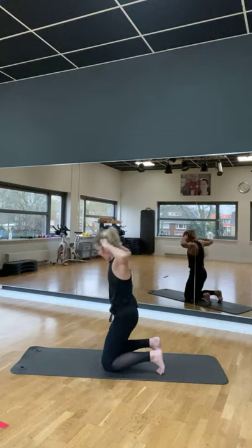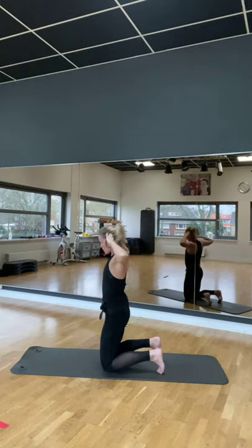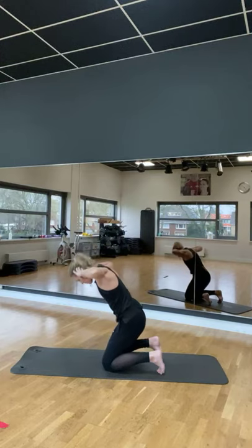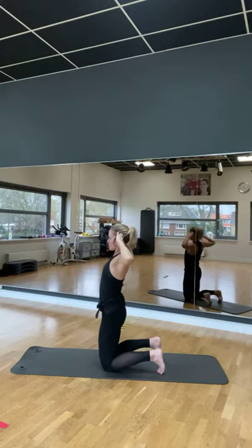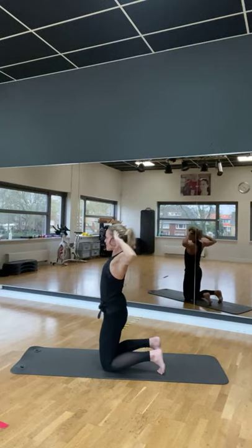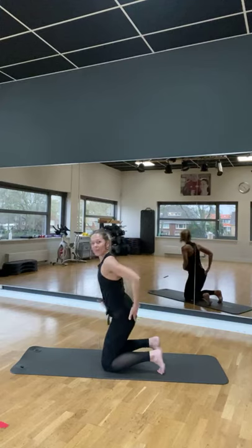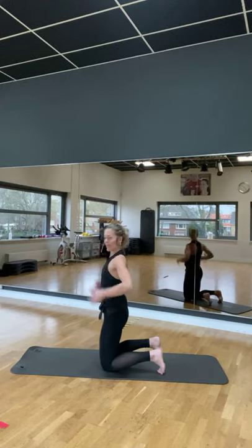Hou je billen opgespannen. Maak je stenen tegen de maat. Eén, twee, op, twee, één. Doe een brede weg elk opzij. Nog maar vier. De zinvlak gaat iets naar achteren. Het gaat niet anders — anders heb je geen ruimte.